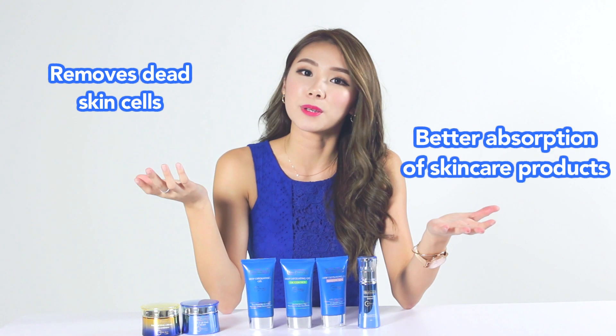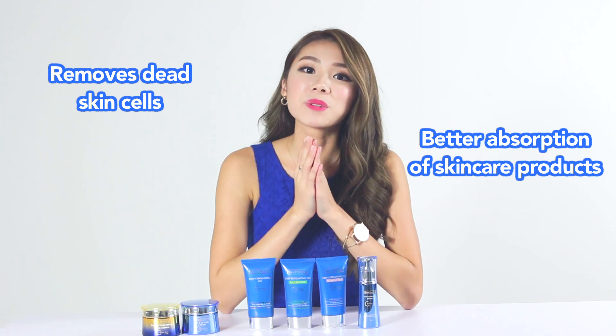Exfoliating not only helps to remove dead skin cells and helps with better absorption of your skincare products, but it also helps to brighten your skin as well. So today I'll be putting the BioEssence deep exfoliating gel to a series of tests.